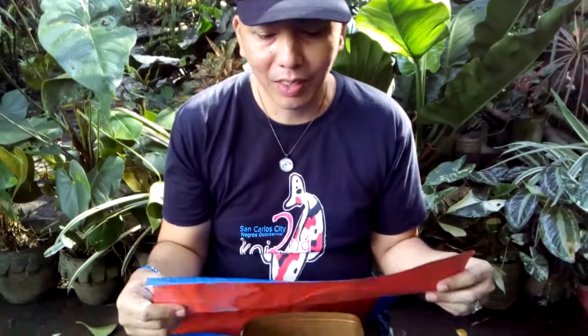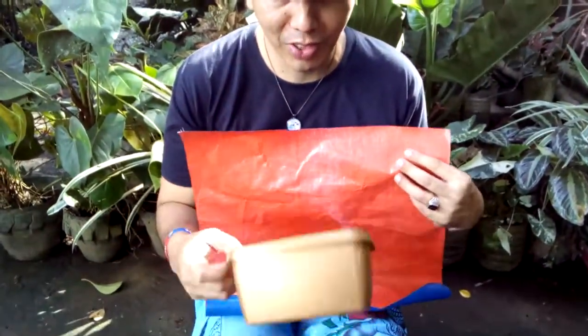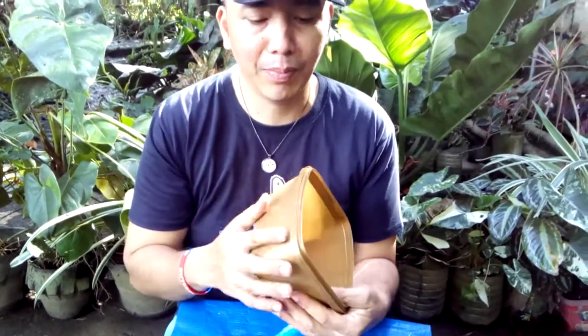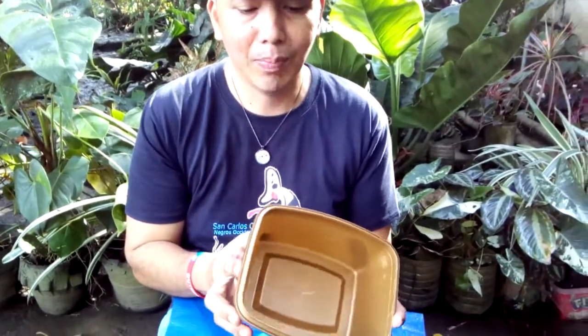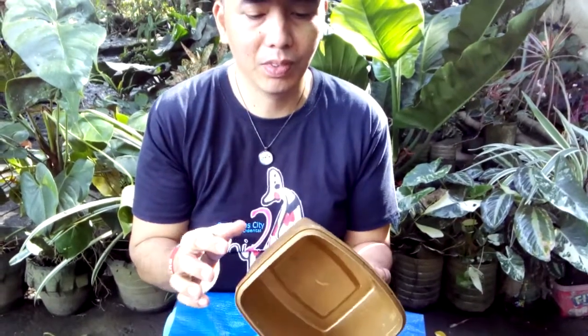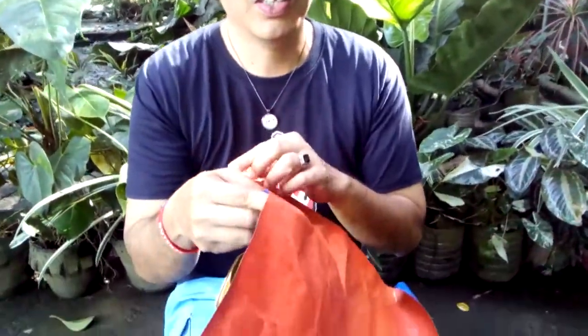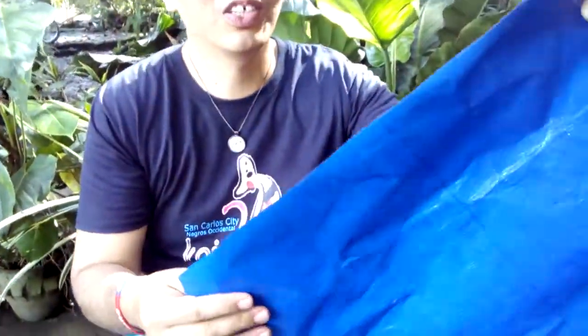Hello guys, this is just a demonstration on how to set up this trapal pan. This one is just a presentation of the frame of the trapal. You can use wood or bamboo. This is a trapal — in English, tarp.